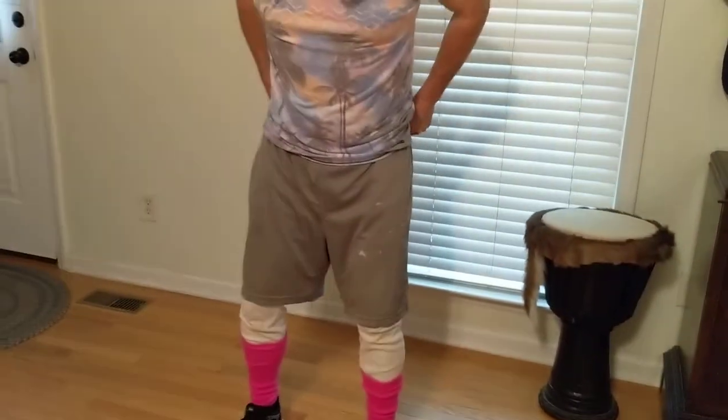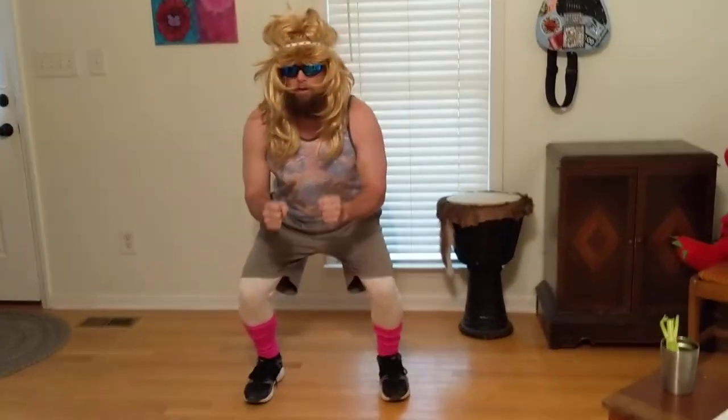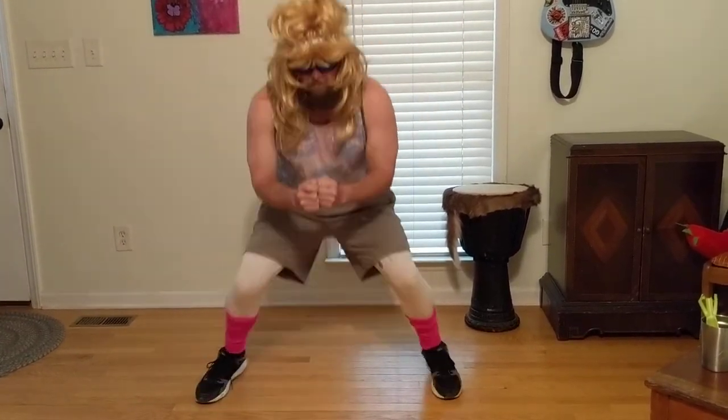Squat jacks — oh boy, friend, this is a good one. We're going to get down into a squatted position, and what we're going to try to do is just do the bottom of a jumping jack.